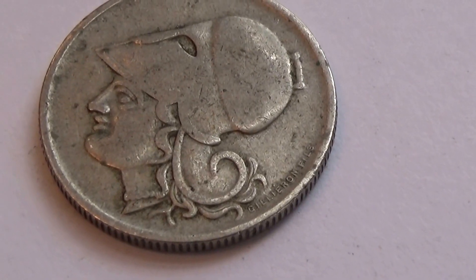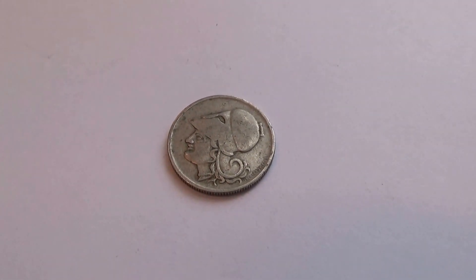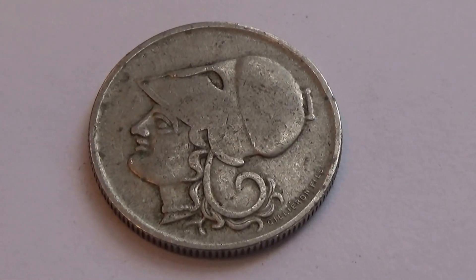Here we have a coin from Greece. Just a tiny little thing. If I zoom out, see how tiny it is? Just a little one. We'll zoom it up so you can see the details really nice.